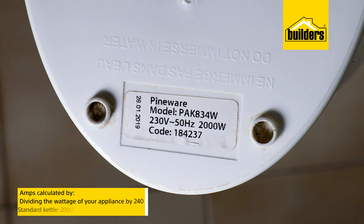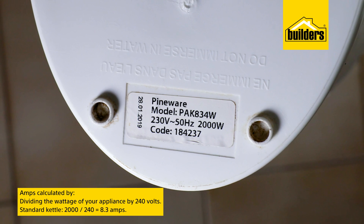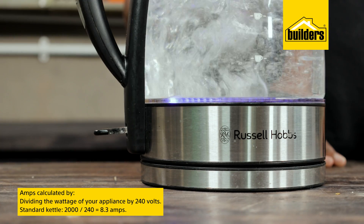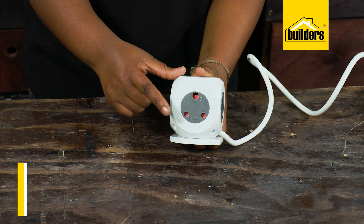The amp rating is how much power the cable can handle. Exceeding the amp rating can result in damage to the cable or a fire. Amps can be calculated by dividing the wattage of your appliance by 240 volts. A standard kettle uses between 7 and 9 amps.